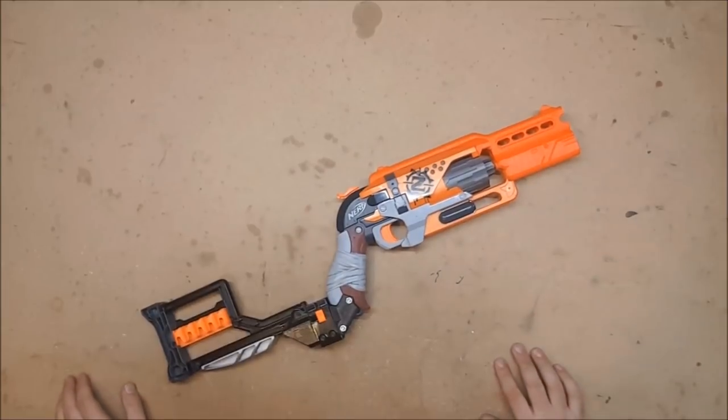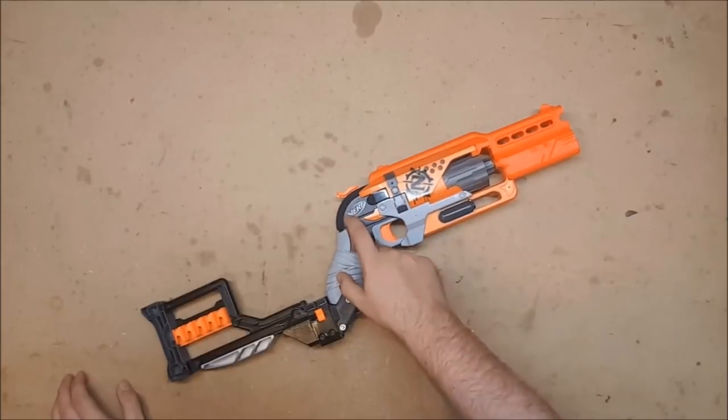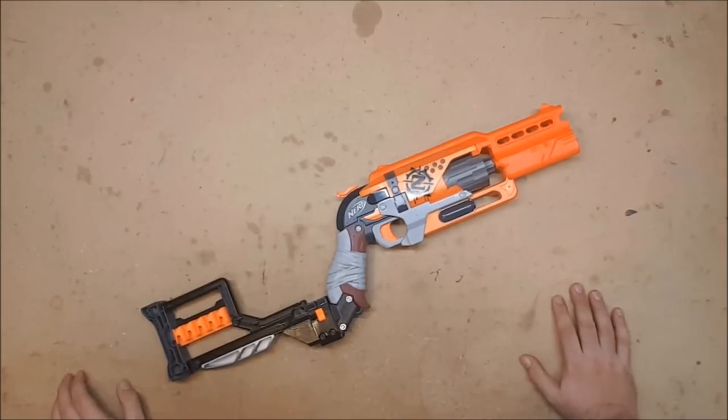I plan to run it in the war this weekend along with a shield, because this qualifies for the blasters that are allowed to be used with shields. I'll have dart storage and it's decent. It doesn't have a spring upgrade — it just has the Gavin Fuzzy spacer in there, but that gives a significant increase to performance. I ran this in the last war and was very happy with the performance.